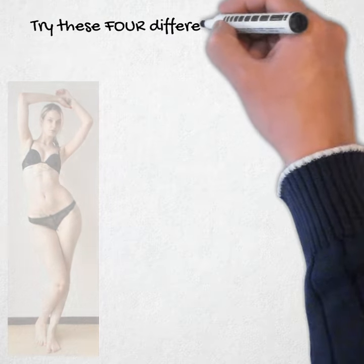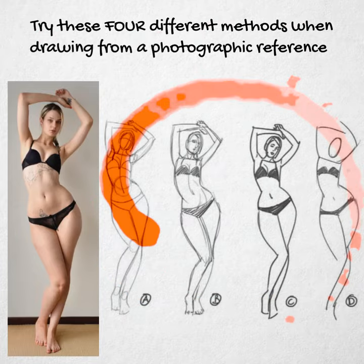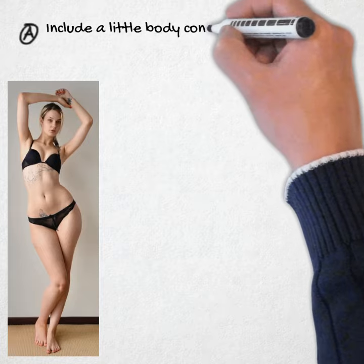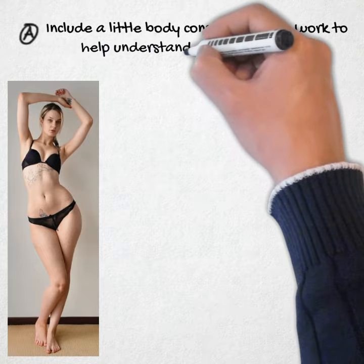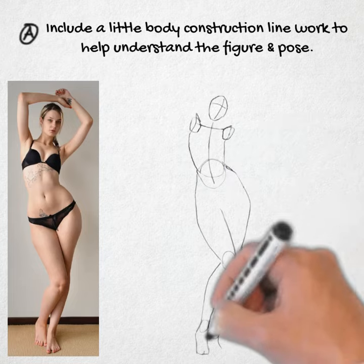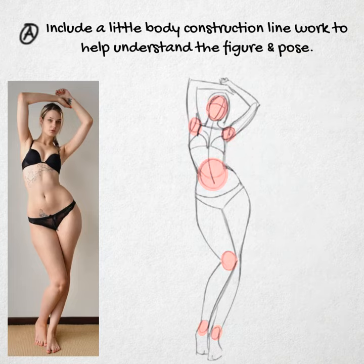Try these four different methods when drawing from a photographic reference. A: Include a little body construction line work to help understand the figure and pose. Don't rush this step. Study the reference carefully — it's okay if you use a few extra strokes the first time you draw from reference.